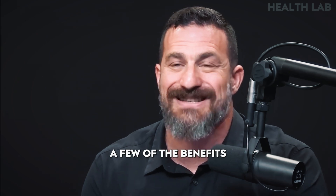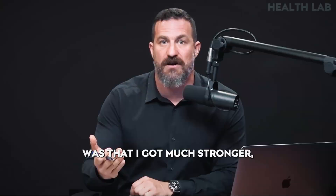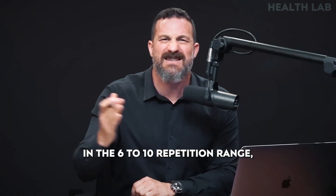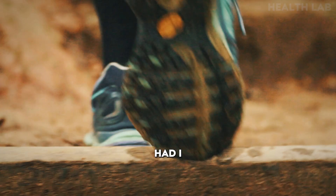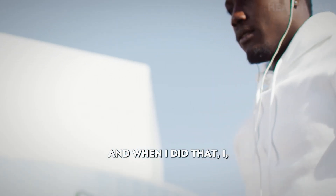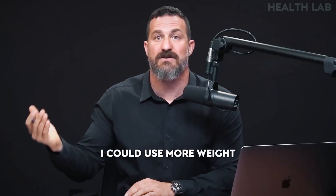I'll tell you a few of the benefits that I've experienced, and then the specific protocol that makes it very easy to do this. The most obvious benefit was that I got much stronger and that strength persisted, such that when I went back to using higher repetition ranges — typically six to 10 reps — I could use more weight. I had never before specifically trained in the three to five repetition range exclusively for a period of 10 to 12 weeks. When I did that, I gained strength that stayed with me such that when I returned to higher repetition ranges, I could use more weight in good form.